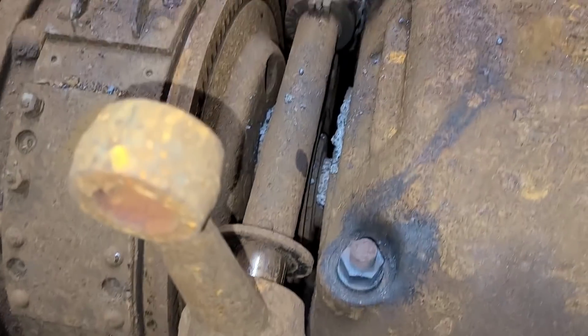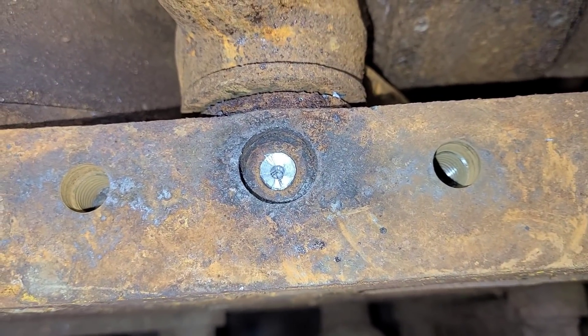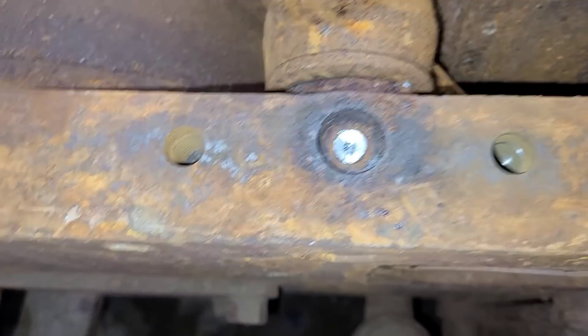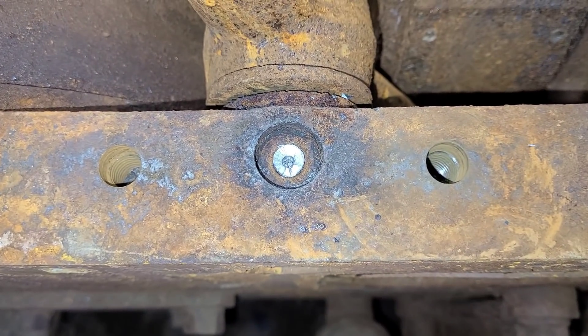I went to take the pins out to remove these shafts and I was able to get that one out, but this one quit moving, so what I ended up doing is drilling the head out and I'll drive it back down. Not a big deal — I'll have a pattern, make a new one, maybe make two, just throw that pattern away.